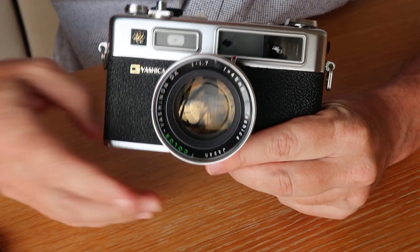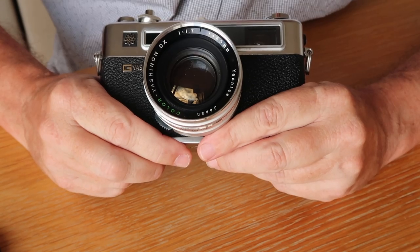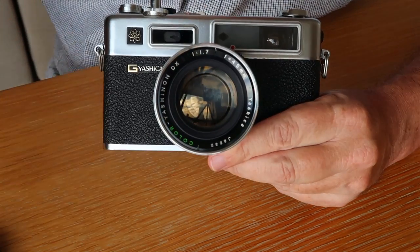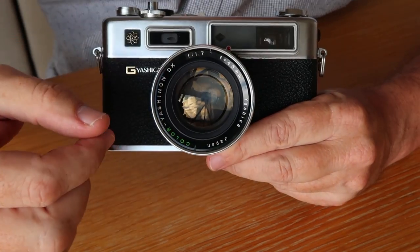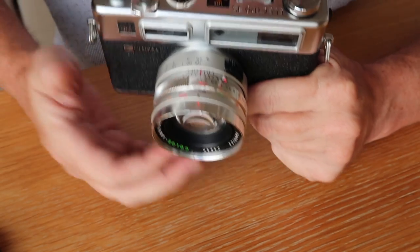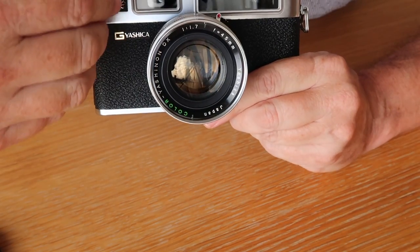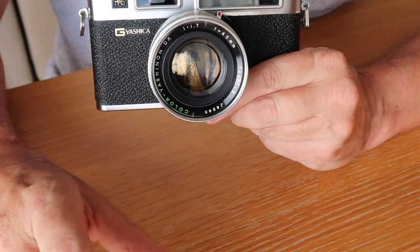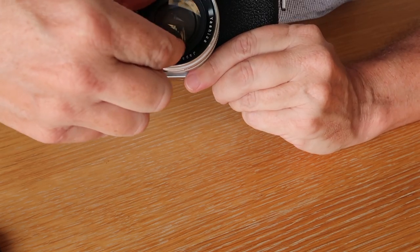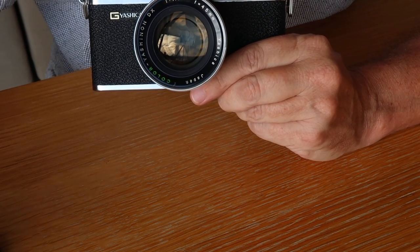If you have an early GT, early GS, or early G model with a sticky shutter, you can free it up by removing the front lens element and cleaning it with a little bit of lighter fluid on a cotton swab, then blowing it dry and letting it sit for a few hours - usually that'll free it up. For cleaning fungus from the inside of the lens, remove the nameplate from the front, remove the front lens group, set the shutter to B, open the aperture, hold the shutter button and it'll open so you can clean the rear element.